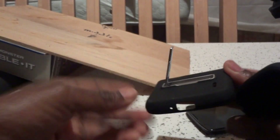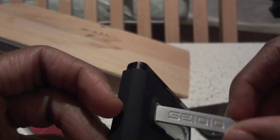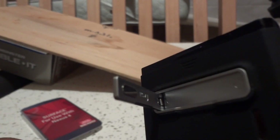The kickstand has some play to it — you can see that. But with care it should last a long time. It snaps into place, and it's spring-loaded.